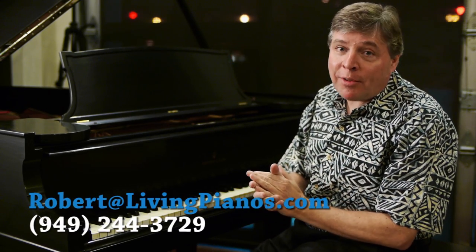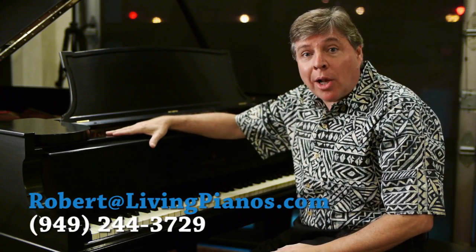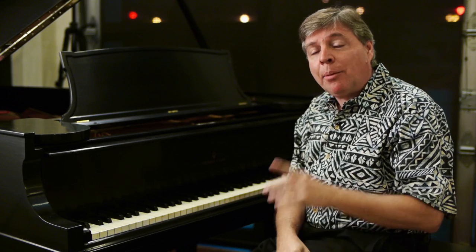Welcome, I'm Robert Estrin and this is livingpianos.com. Today I'm showing you a Steinway Model O — a five foot, ten and a half inch grand piano. I'm going to tell you more about the history of the Steinway Model O, but I want to get right into music because it's such a glorious instrument. I want to first let you hear the clarity of the piano by playing the beginning of the Bach Italian Concerto.